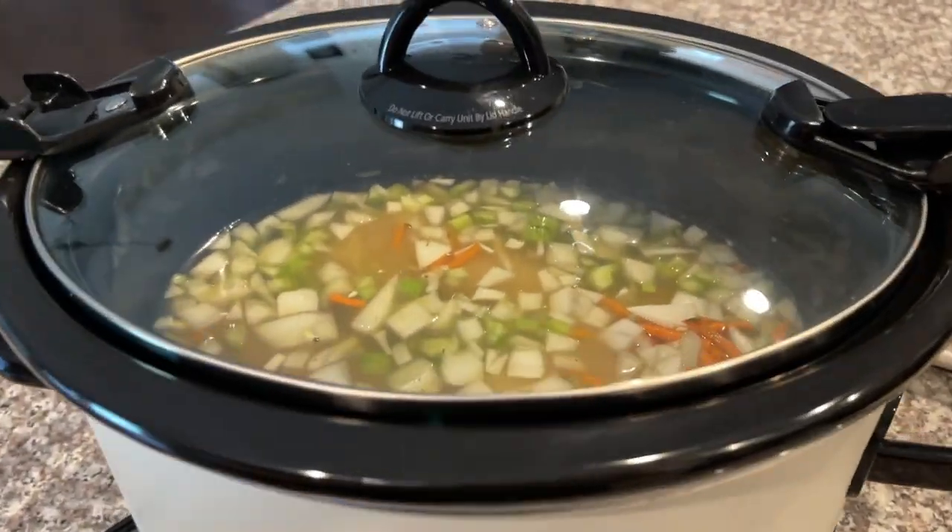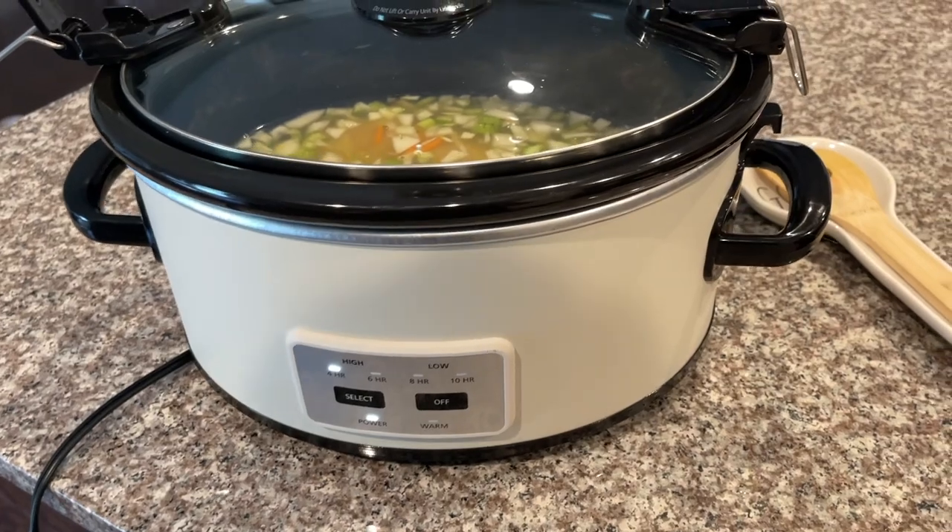It's already smelling so good! You could probably add some more carrots — I'd recommend about a cup of shredded carrots. The more I look at it, I might need a little more, but I may or may not add some. We'll just see how it turns out.